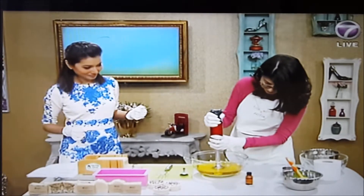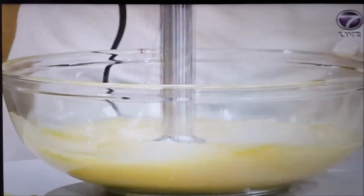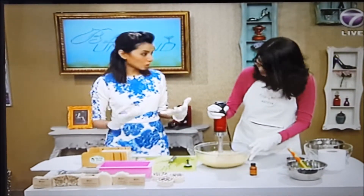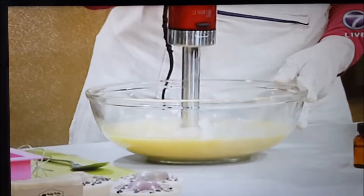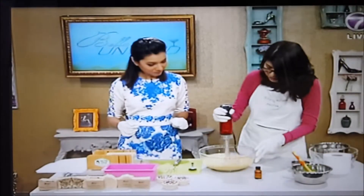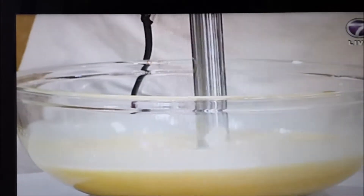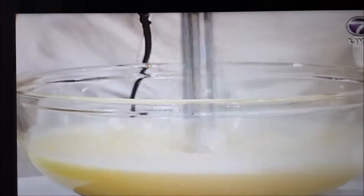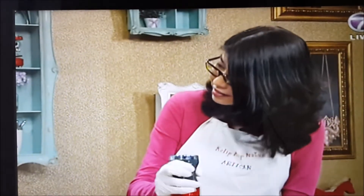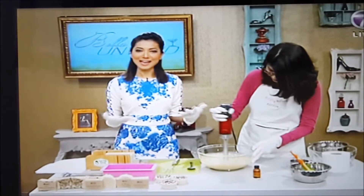For handmade soap, you need to put it in a soap dish after you use it so that it will dry. You cannot put it in a container that has water because it won't last. Goat's milk is actually very good for the skin because it contains lactic acid which removes dead skin cells, and it contains vitamin A, which is good for lines and wrinkles. So it does protect and preserve our beauty.